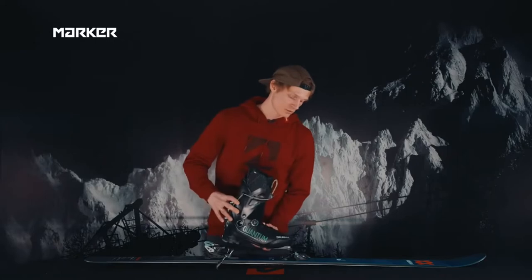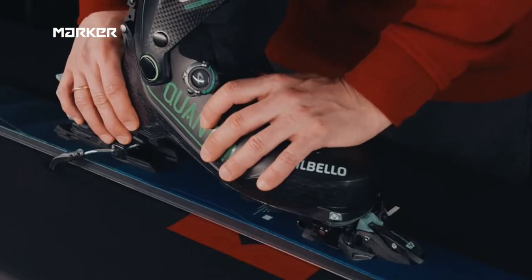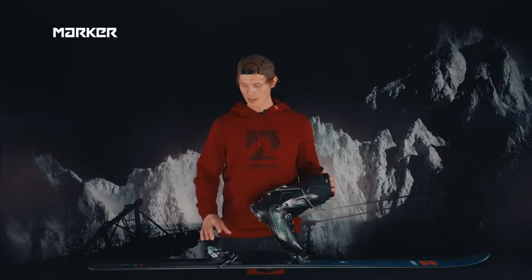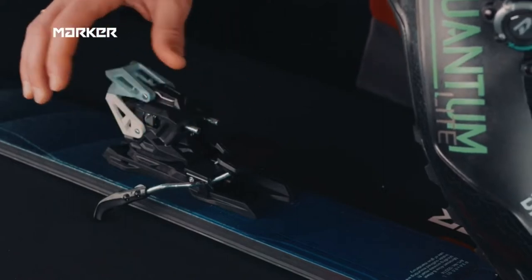When stepping in, move the boot all the way forward until you reach the rubber stop, and then all you need is a little step down and the boot will click in easily. For the heel, we adopted the easy toe technology and reduced the step-in forces significantly.